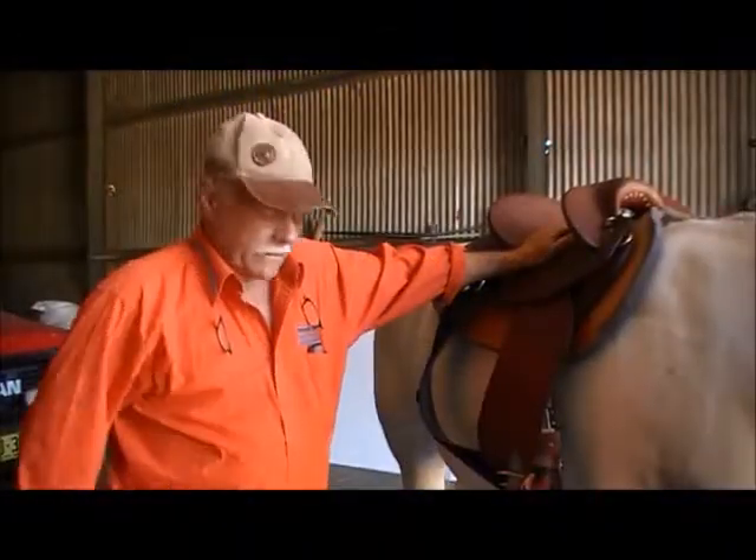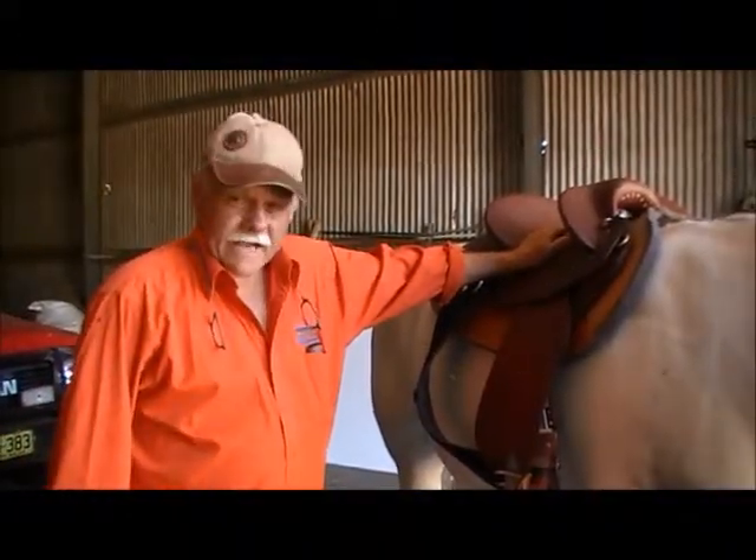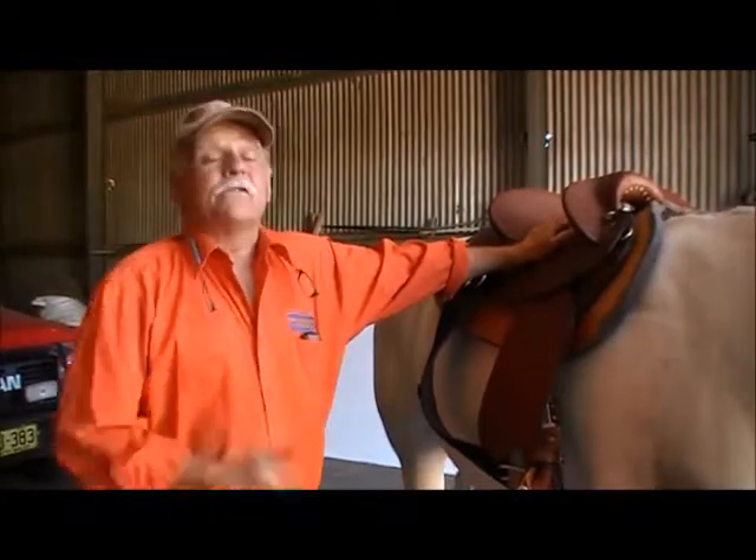I'm Heath Harris from the Hawkes River Saddle Company. What I'm going to show you today is how to cinch your horse up, or how to girth a horse up.